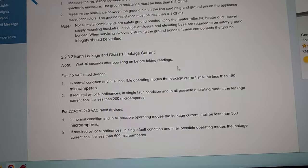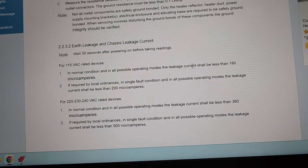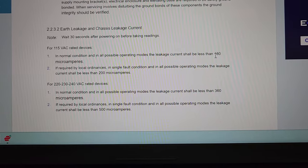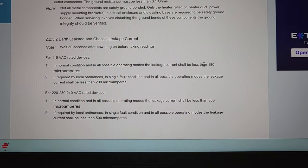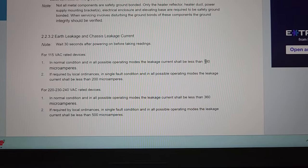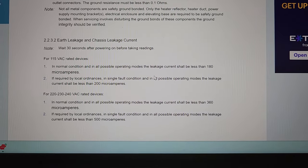And then if we look down here at earth leakage, you'll see that earth leakage has got to be less than 180 microamps. You're probably aware that that is a bit more stringent as well — it used to be that we had to be less than 300 microamps.